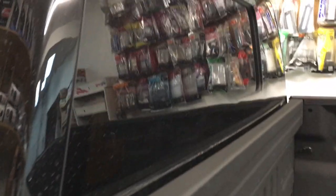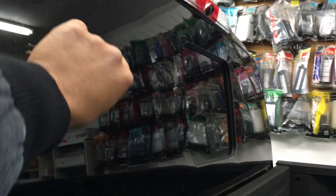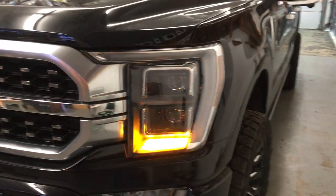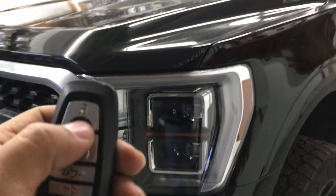Now the glass break sensor is so sensitive that all we simply have to do is tap the glass with the key and it'll set it off. And I'll do that now. And then the remote start stays the same.